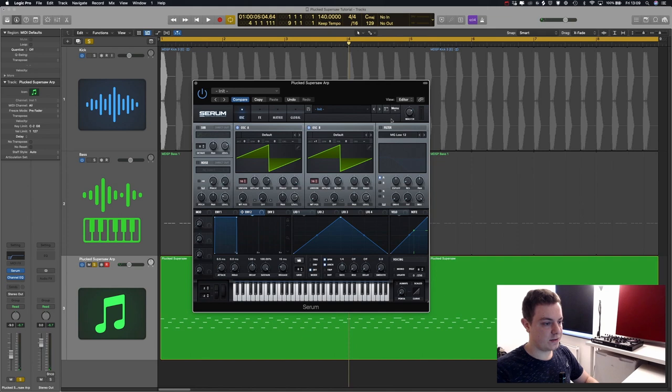So how do we make this sound plucked? We're going to turn on the filter section and route both oscillators to it, keeping the MG low filter, and assign envelope number two to the cutoff. Press option-shift to make it unidirectional and bring it down to about 30. The cutoff frequency is going to be around 100 to 150. We bring the sustain all the way down and the decay to around 200 milliseconds.